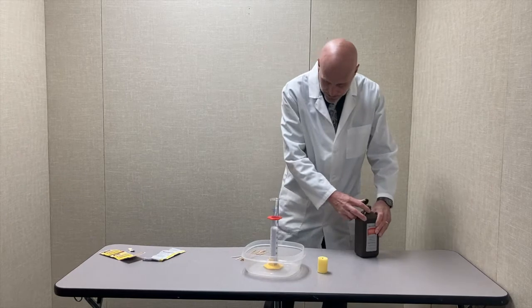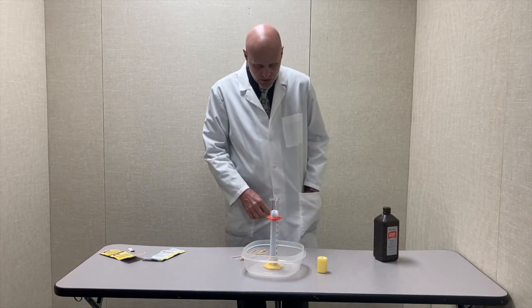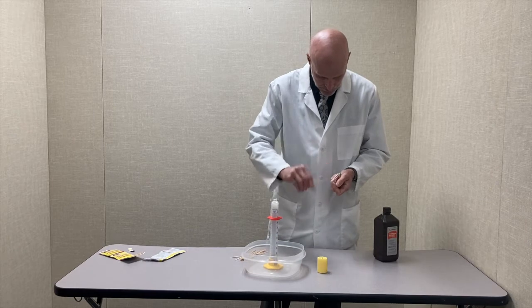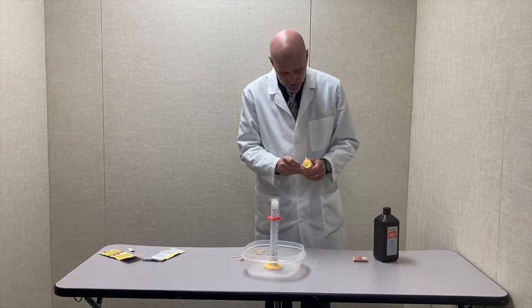And you can see it rising up and bubbling like crazy. I'm going to light my candle here because I need flame for this. Bubbles are almost all the way to the top.